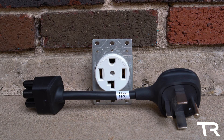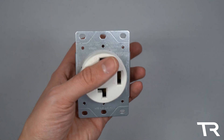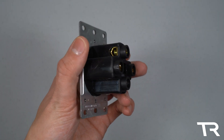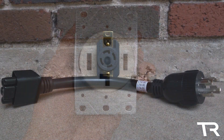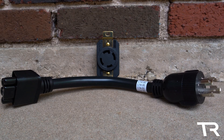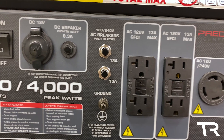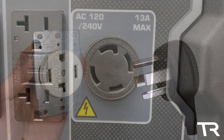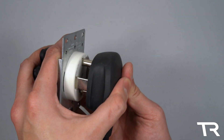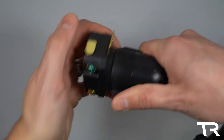Next is the NEMA 14-30, which is common in many homes for powering your dryer. If your home was built after 1996, you'll likely have this outlet lurking behind your laundry. You may hear this referred to as a 4-pin or 4-wire dryer cable. Following the 14-30 is its locking version, the L14-30, which can be a common sight on light-duty generators for power outages. The 14-30 adapter is available on Tesla's website for $35, while the L14-30 can be ordered from EVSE adapters for $59.